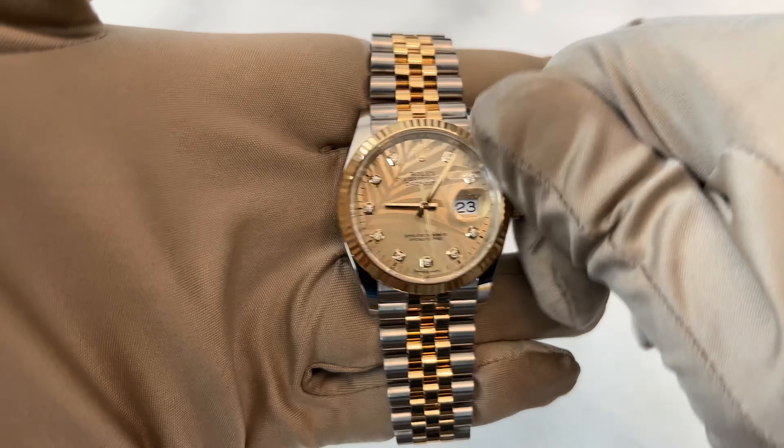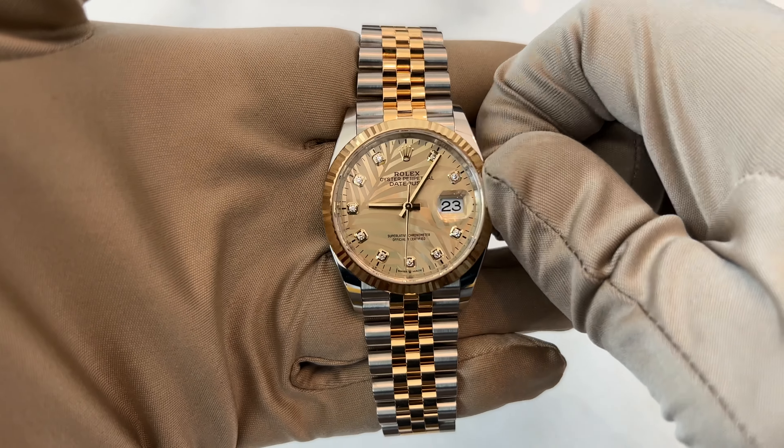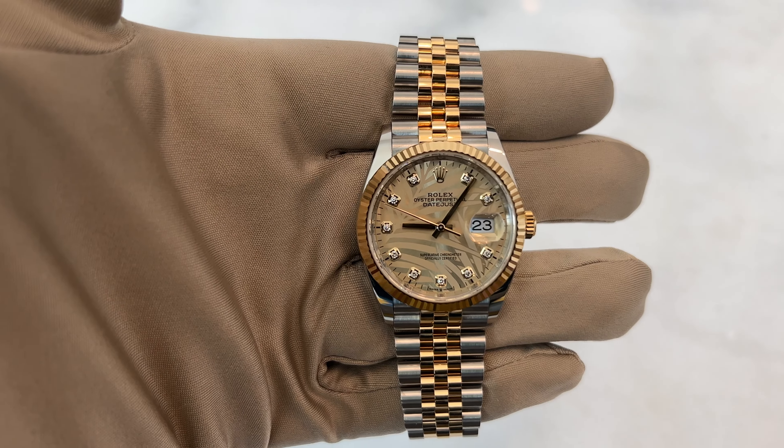Hey everyone, it's Big Mo and today we'll be reviewing this beautiful Datejust 36 palm motif dial, and I'll be answering all your frequently asked questions. So let's dive into it. This is a Datejust 36 reference number 126233. It's 36 millimeter, two-tone yellow gold, comes in a fluted bezel, and it has this beautiful palm motif dial.